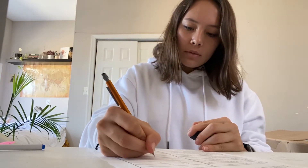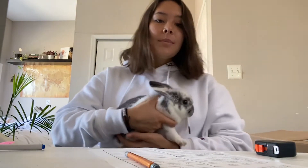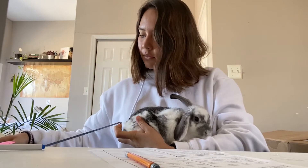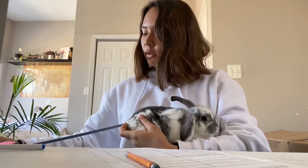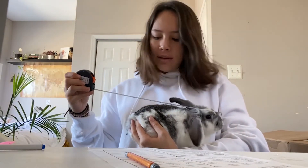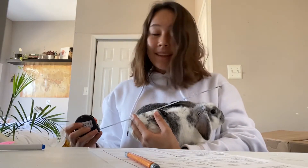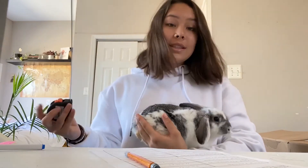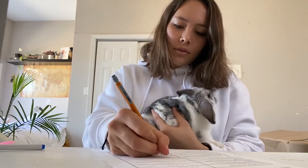Can you find something that's larger than six inches? I have my bunny down here, which is getting pretty big. I think it would be longer than six inches because it's pretty fat. Measuring from head to tail, it's 11 inches — that's what I found for that.